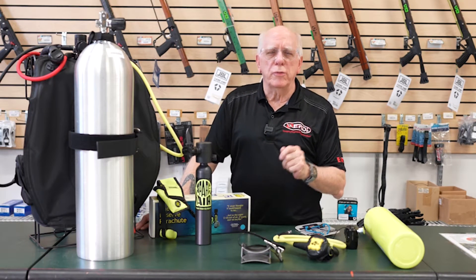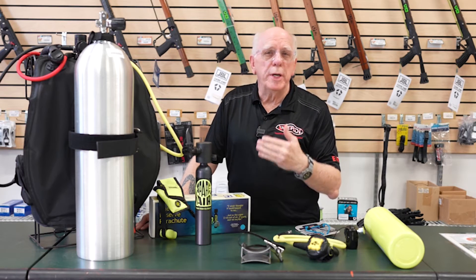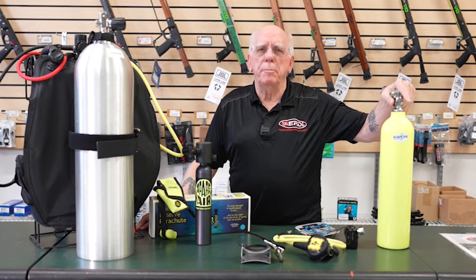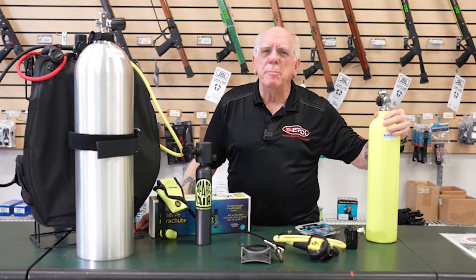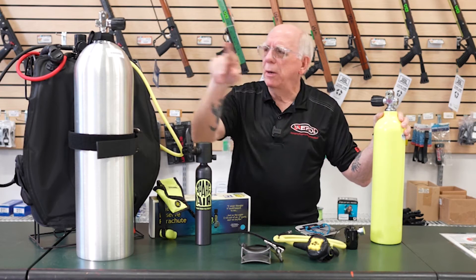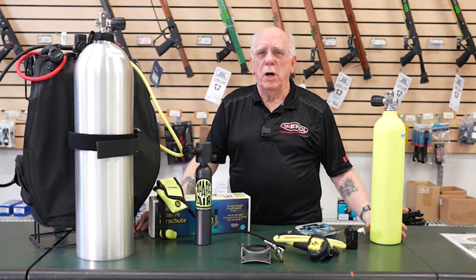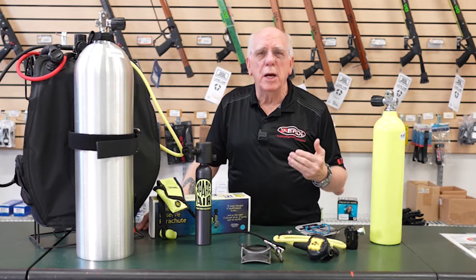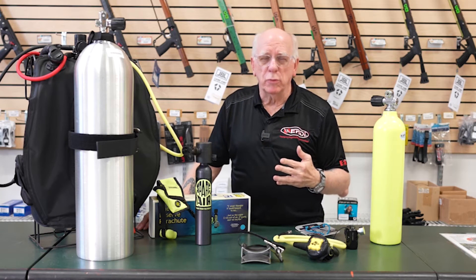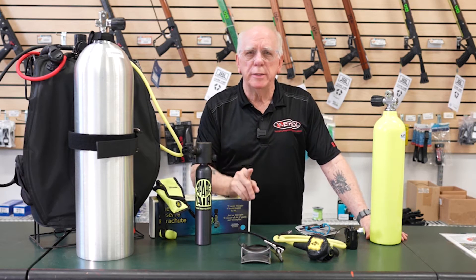Let's take a look at the parts and pieces and a little bit about the terminology, because we hear a lot about the term pony bottle — and the term pony bottle is sometimes a little bit misused. It just means like a pony compared to a big horse. You're also going to hear terms about deco bottle, bailout bottles, that sort of thing. I prefer to utilize the term redundant air source.